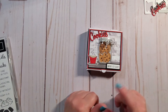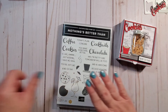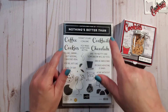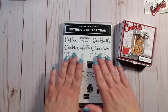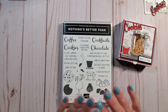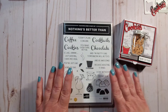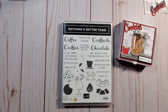Let's get started. I'm using two stamp sets today. I'm using the 'Nothing's Better Than' set, and this set is fabulous - for me there's nothing better: you have coffee, cocktails, cookies, and chocolate, and you've got all these incredible little sayings that can go with it. There's so many things you can do with this set, I am absolutely in love with it. Thank you to Connie Stewart because this was her million dollar set and she did a great job designing it.